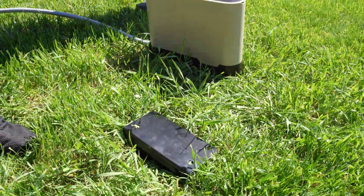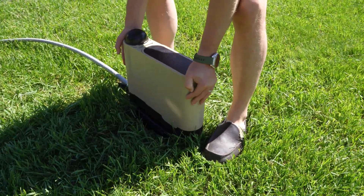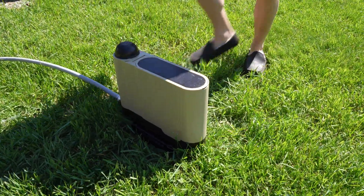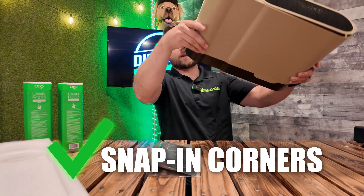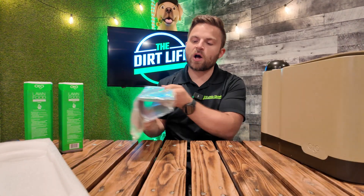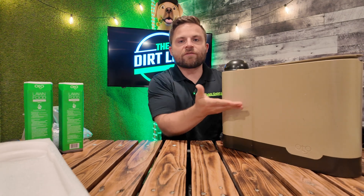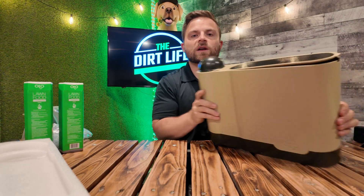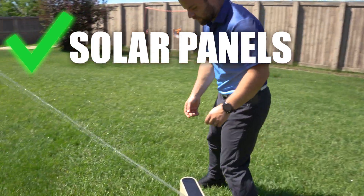A big thing in the box is going to be the stand. This is the stand that you can either attach to your deck, or you can install right into the lawn to make sure the unit has a strong foundation so it's not falling over. On the bottom of the Auto there are four easy snap-in corners that can go into any of those areas. You can also screw it onto the deck so the unit is not sitting on the ground, or even put it right into your garden beds. The big thing you don't want to cover is the 360 head that can rotate 360 degrees to water the lawn.